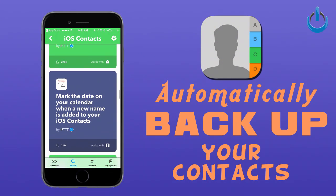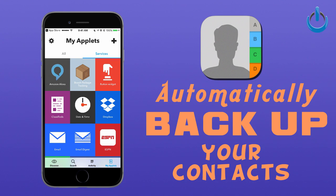It's called IFTTT. It's the absolute easiest way to do all of this, and it's free.